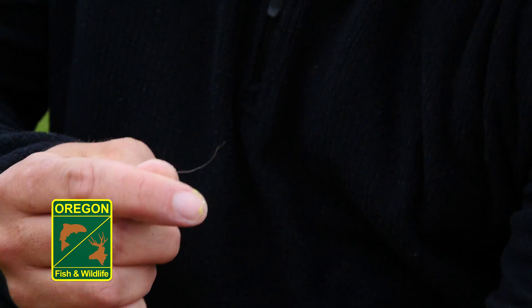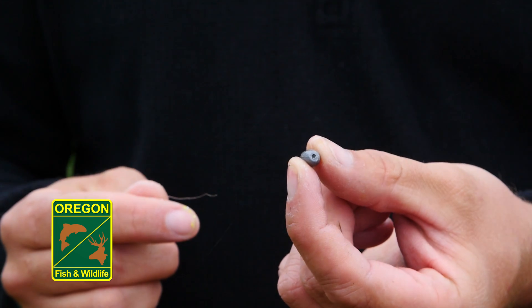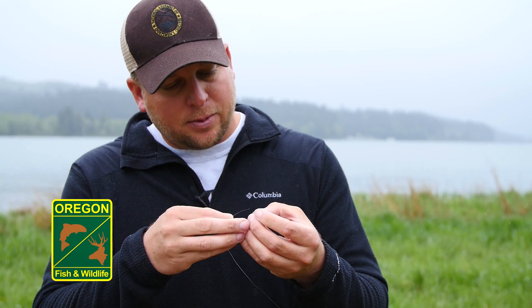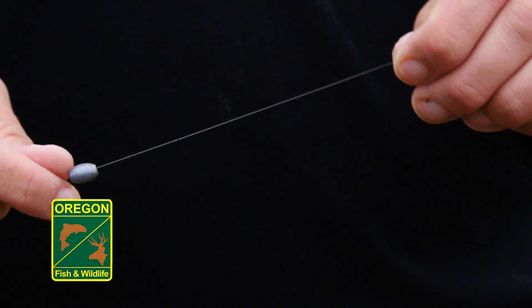First, we start with our mainline. We take our mainline off of our rod tip and put what's called a sliding sinker onto our mainline first. These sliding sinkers have a hole that goes all the way through them, so we take our tag end and place it through the hole so that it's sliding on our mainline.